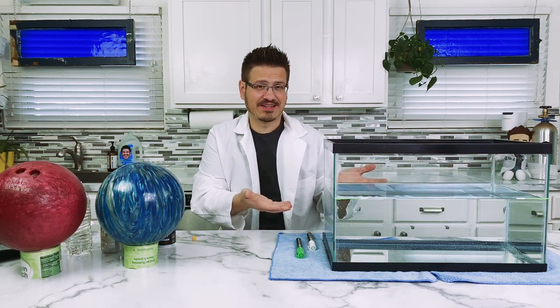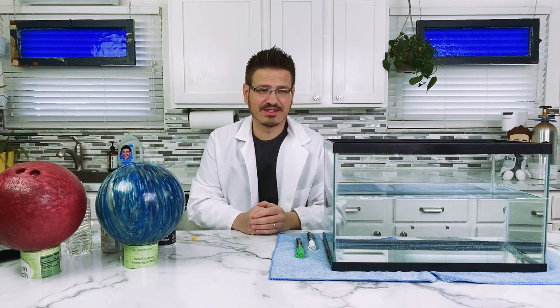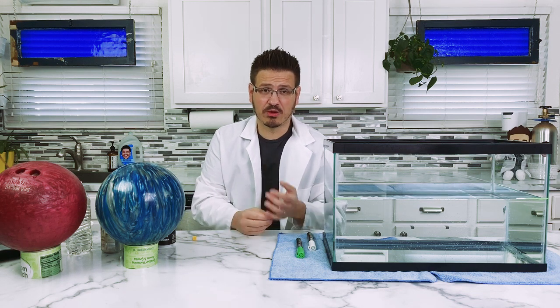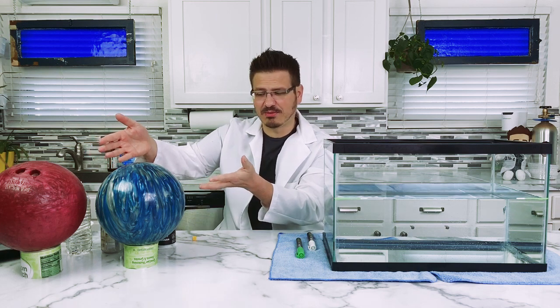Look at this. What do we have here? We have a fish tank, minus the fish. There's water inside of it. And what we're going to do today is we're going to have some fun and talk about things, whether they float or they sink. And you can see here, we have some bowling balls also.